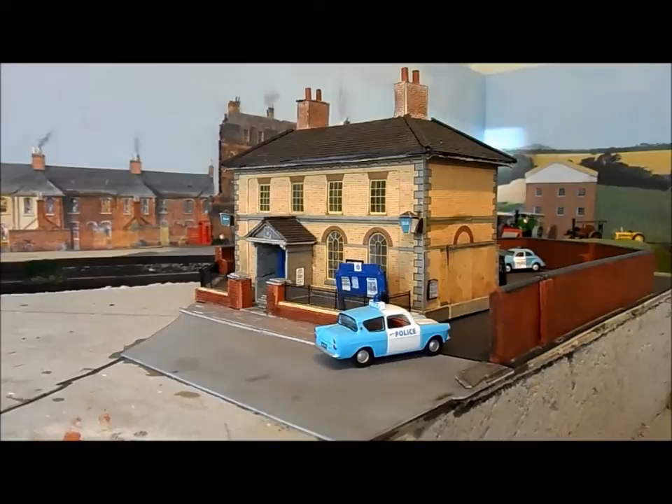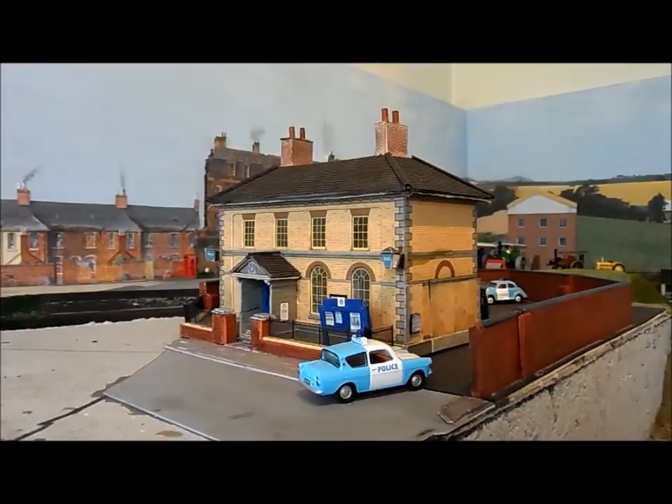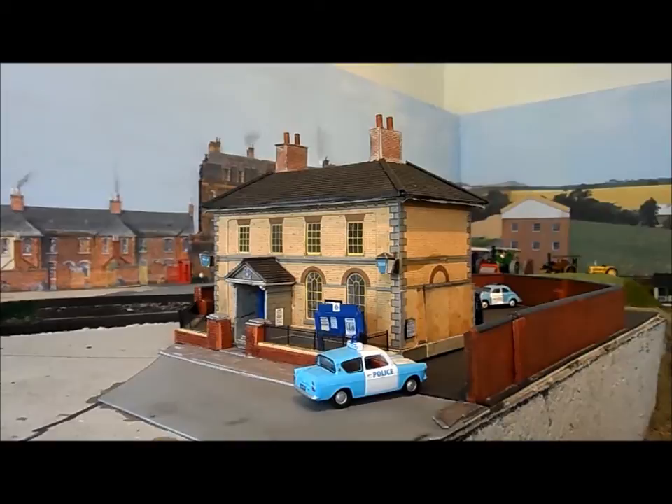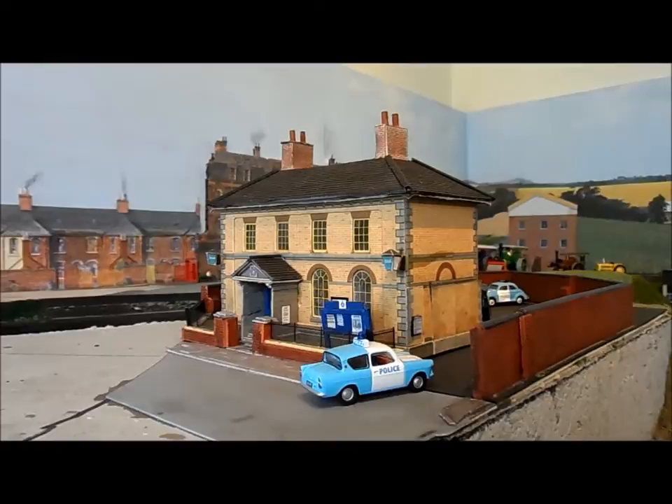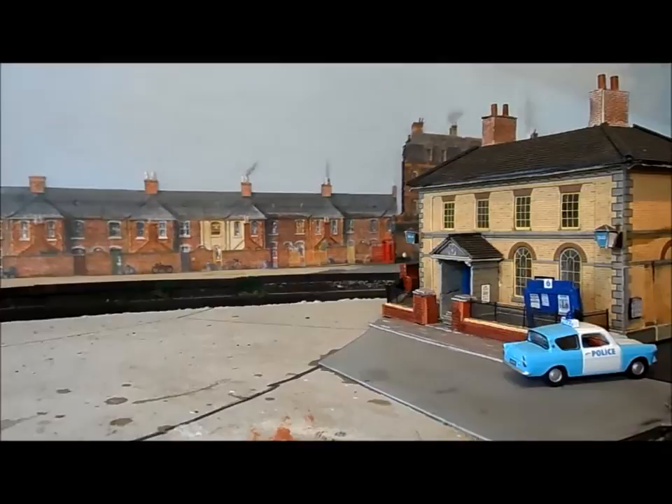This is my police station. Again this building is based on various different buildings around East Anglia that I saw, and I believe there was one like this that used to stand near Howstead. It may still be there but again taken from a photograph, slightly adapted to fit into the area it now occupies. It has still got to have the front of the police station finished, there is going to be a road that will go in here. In a future video you will see this area slowly develop and be finished.